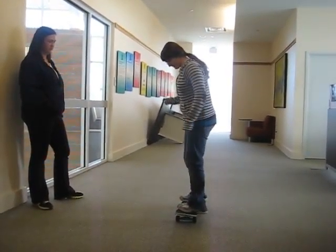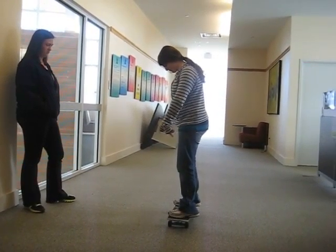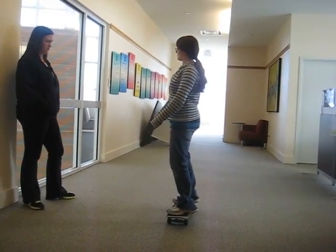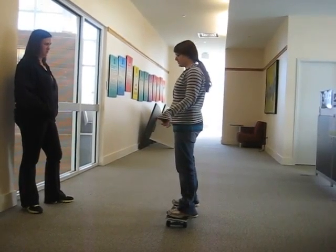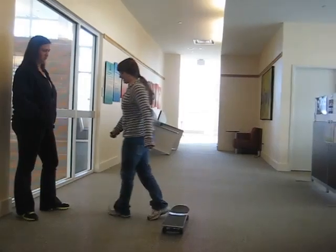The second skill I want you to practice is just standing on the skateboard. You want to try to have both of your feet over the screws on the board. If you practice and try to balance when you're stationary, it's going to help you when you're actually moving. Go ahead and try that.